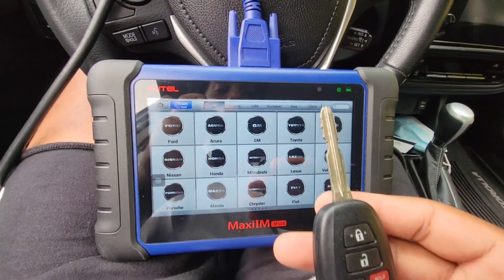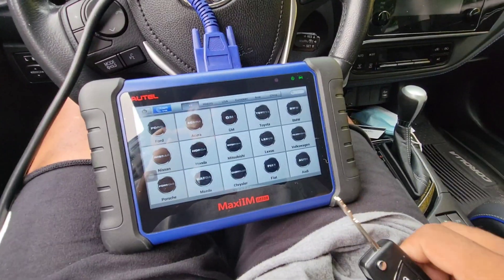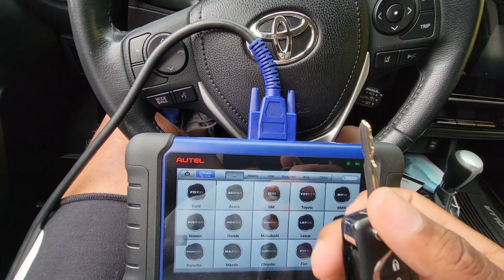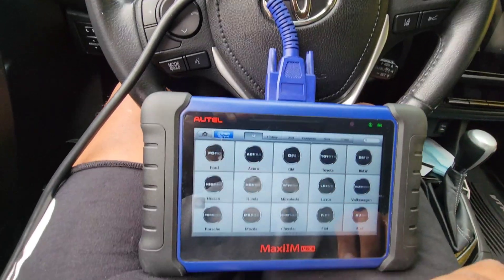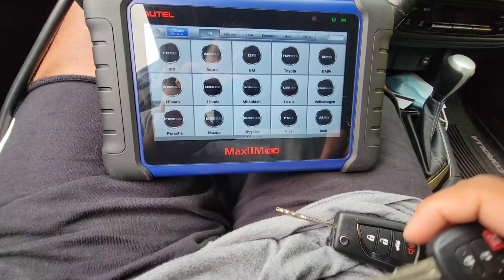Alright, I got another video showing you guys how to program keys for a Toyota Corolla. This is the 2018. This is a key that I built for a Toyota Corolla — just cut the blade, chipped it, everything — so now it's good to go. Now I'm going to show you guys the programming process to program a new key.